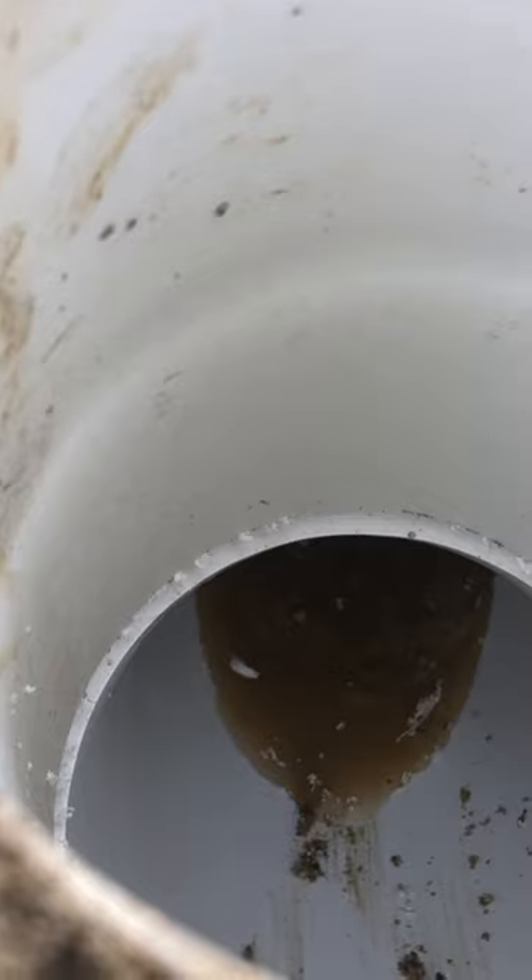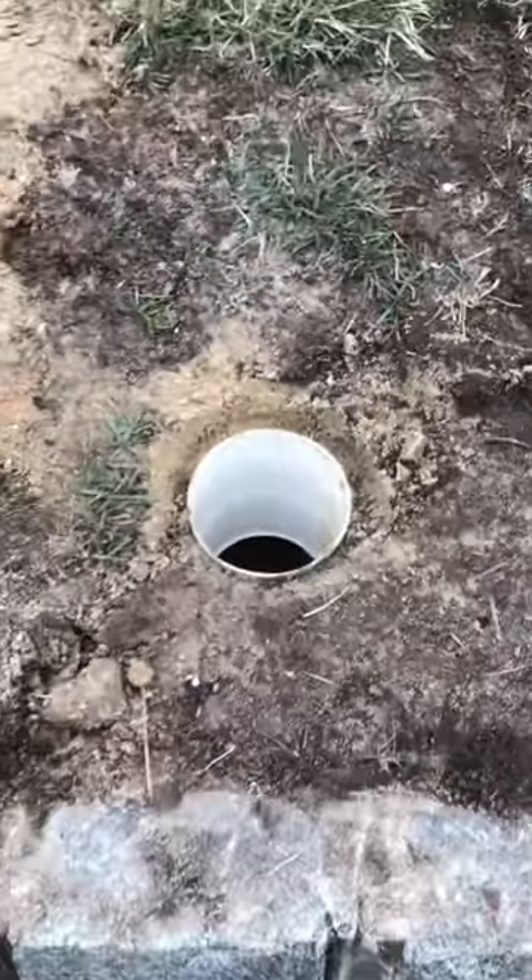The water is going to fill, fill, fill until the mini drywall is full. Then when that is full, it'll come up and overflow. Now we wait.